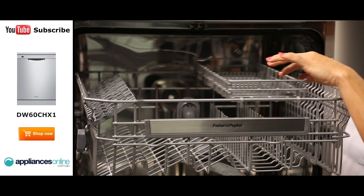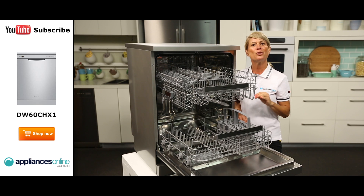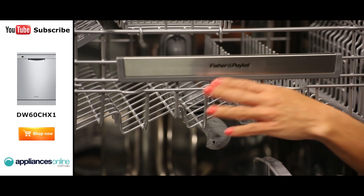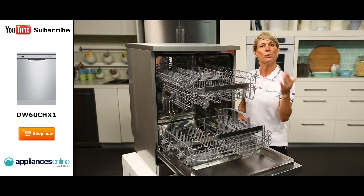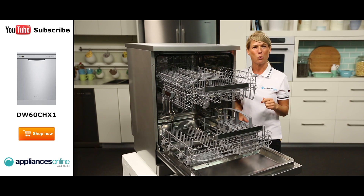This tray can move from left to right and you'll position it depending on how tall your dishes are. If you don't need the extra tray, you can easily remove it altogether. Both baskets also feature convenient handles. The spray arm connected to the top basket sprays the water up and down, targeting the inside of your cups and glasses, as well as targeting the top of the dishes in the bottom basket. This will ensure the best wash results.